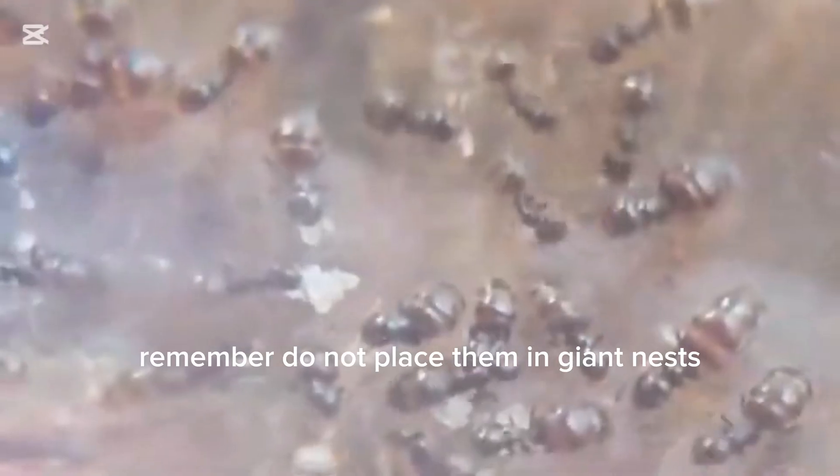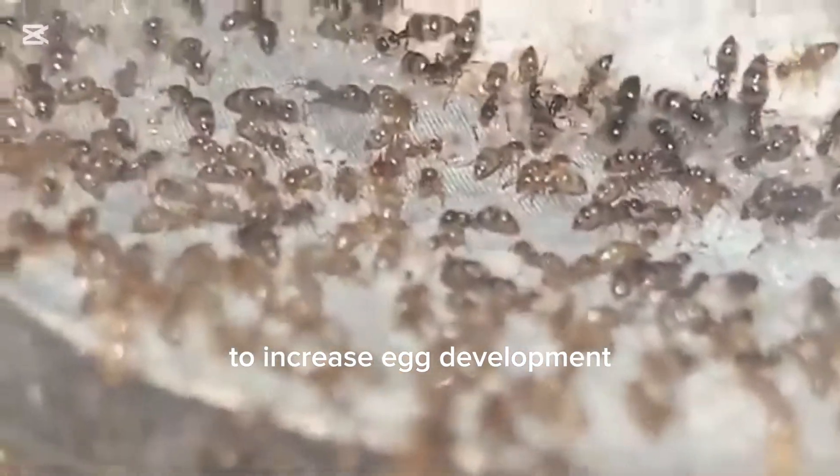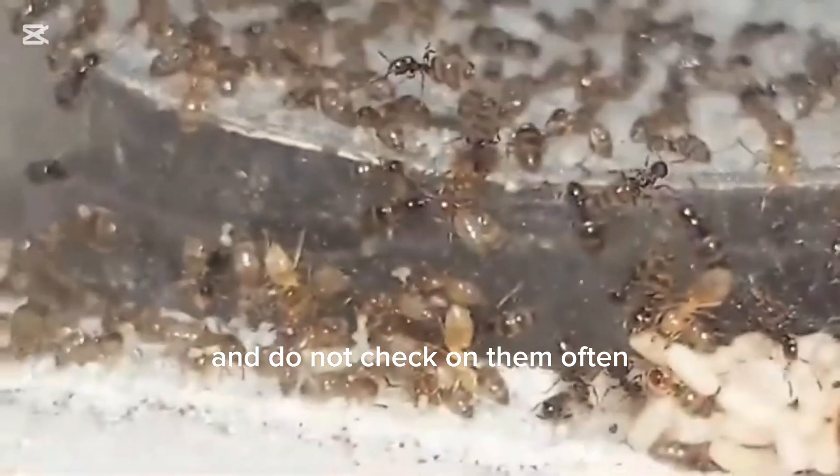Do not place them in giant nests because Plagiolepis ants are escape artists. Make sure to minimize vibrations to increase egg development, and do not check on them often.